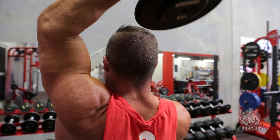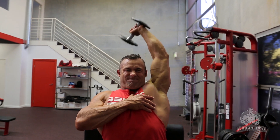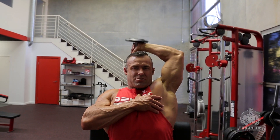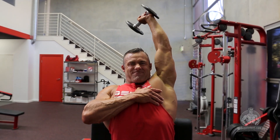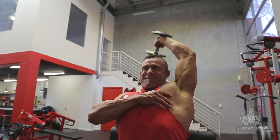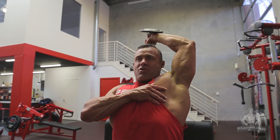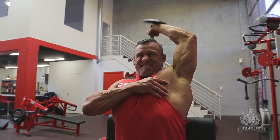First set: 20 repetitions each arm. After set number one we move to set number two, increasing the working weight — again pyramiding — going for 15 repetitions. Set number three: increase the weight again, we're pyramiding, so 12 repetitions. And our final set number four: we're going for eight reps.